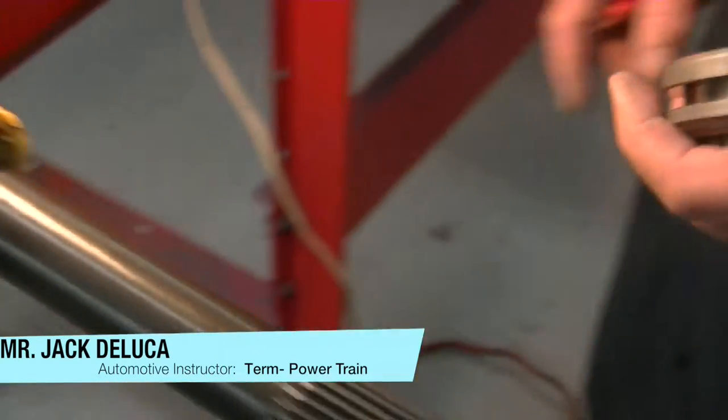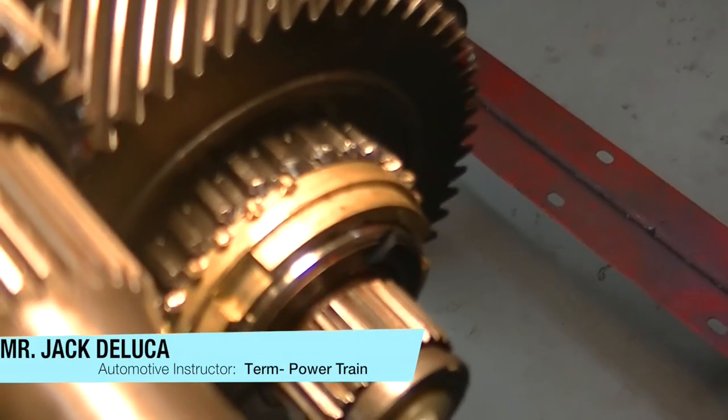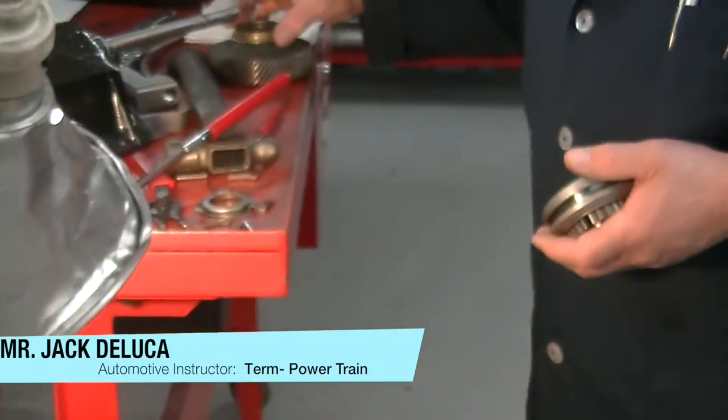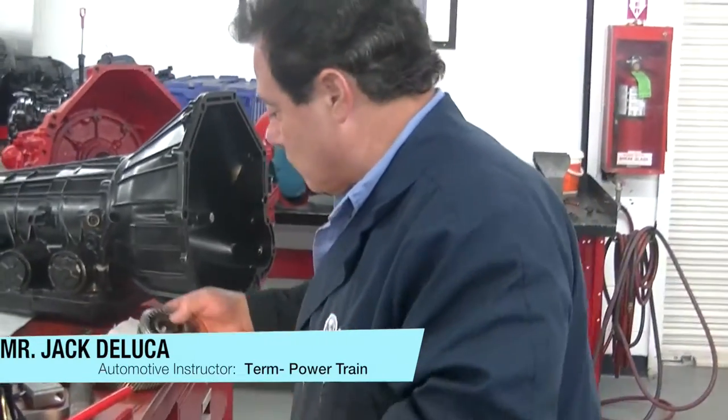These synchronizer rings are made out of brass, so they're somewhat soft, and these little teeth on the gear get worn out — so what happens is we get a grinding scenario in fifth gear. What we have here is our new fifth gear and our new synchronizer assembly, and when we put this on, this should correct the concern.